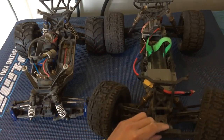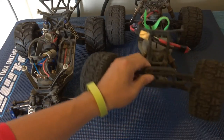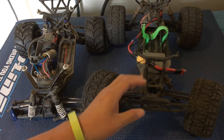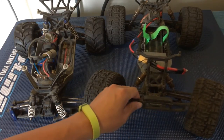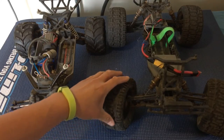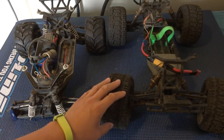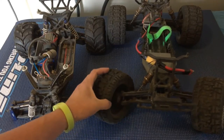If we take a look at the Ruckus, all that's in the front of the truck is a large bumper, the shocks, and the suspension. This is important because beginners often run these into objects accidentally, so there's just less to be damaged. The disadvantage is that there's no power going to the front wheels — no traction up front.